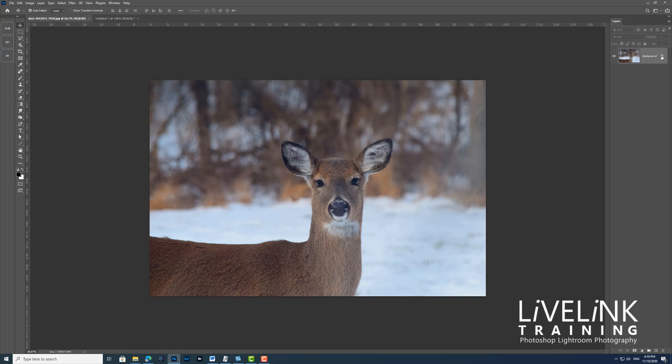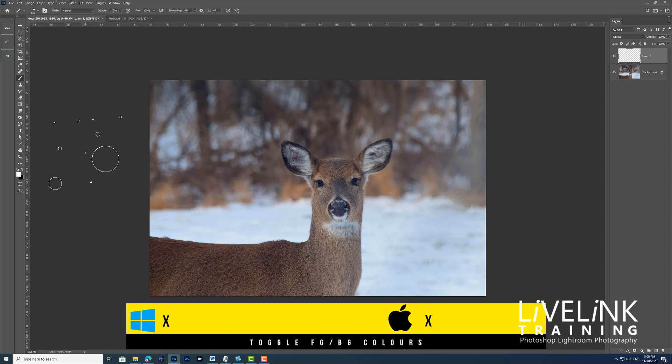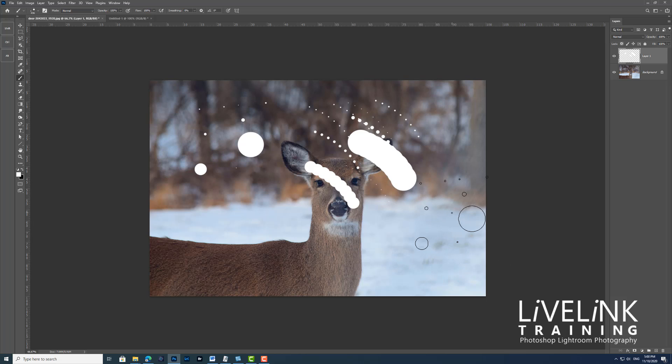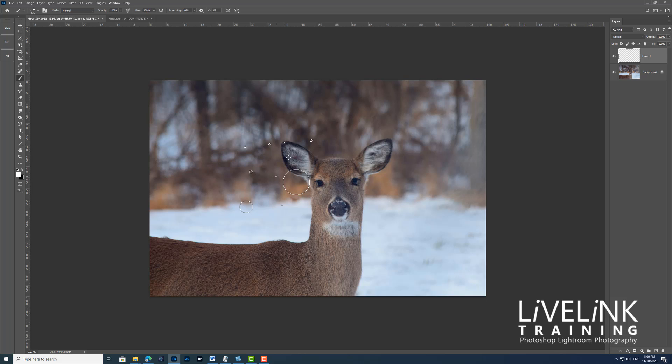Step three: I want to add some dynamics to this brush. If I show you the brush now — I'll create another layer and go to my brush tool — at the moment I'm painting with black, so I need to reverse the colours by pressing X to toggle foreground and background. If I click and drag, it's not looking a lot like snow. This is a very static brush, so we need to add some dynamics.